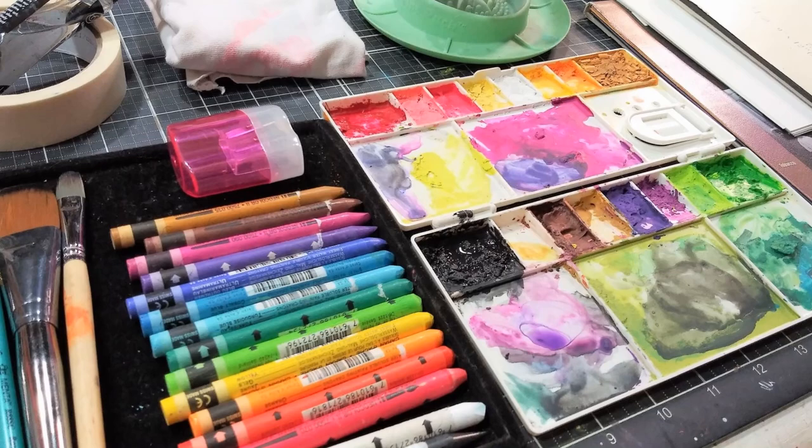Hello! Welcome to Watercolor Crayon Workshop. My name is Lindsay Wyrick and I am excited to take you on a watercolor crayon journey.